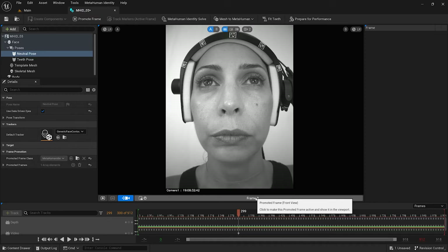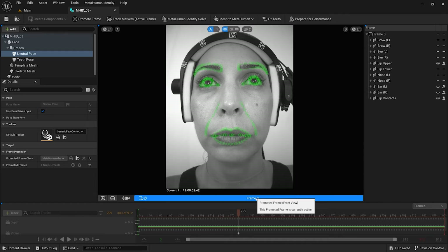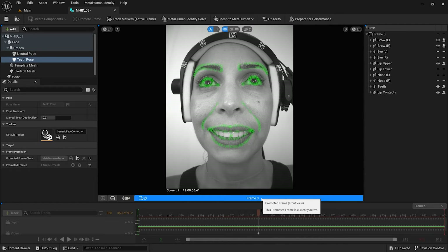For a head-mounted stereo couple, it is only possible to capture a frontal frame, so a single frontal frame followed by a teeth-fitting pose should be used. If the iPhone will be head-mounted, you could do the same, but it would be better to take it off and capture three frames instead.